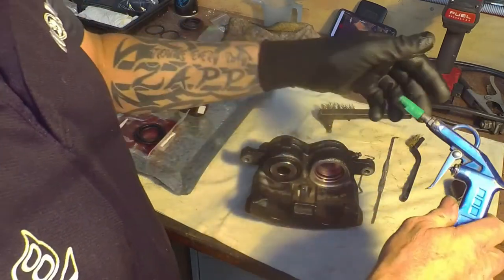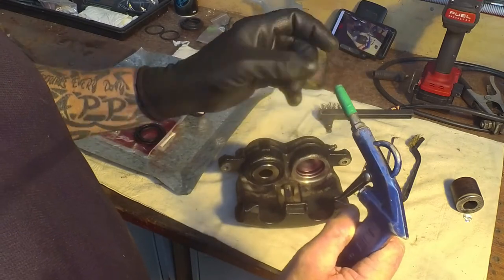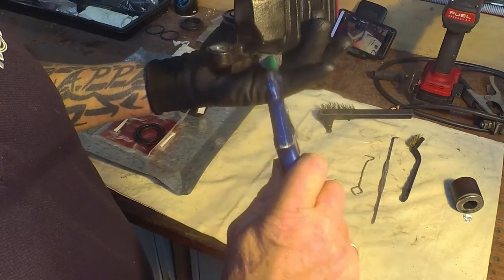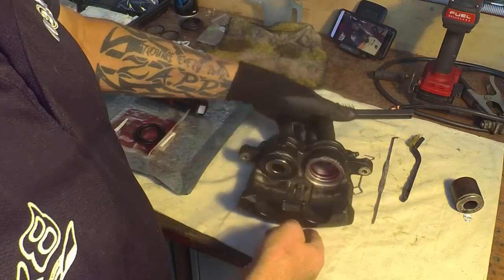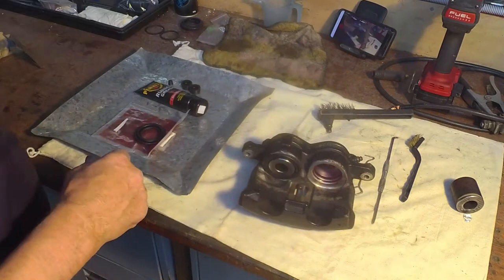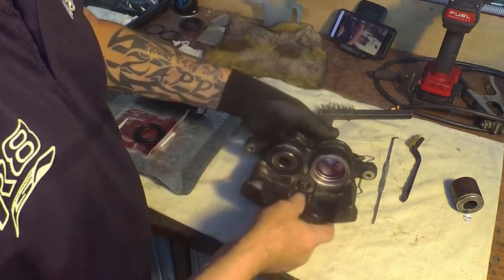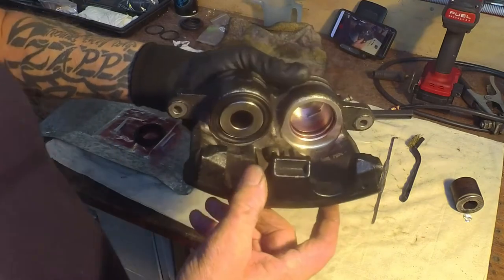I originally used my compressed air with a little rubber end on it - a bit of rubber clear bleeder hose - then put tape on it until it was the right thickness to squeeze in there, and popped out my pistons using a bit of timber to stop them from damaging themselves or flying across the room.